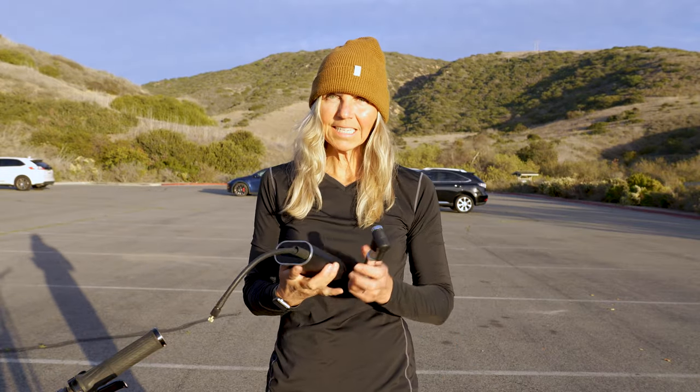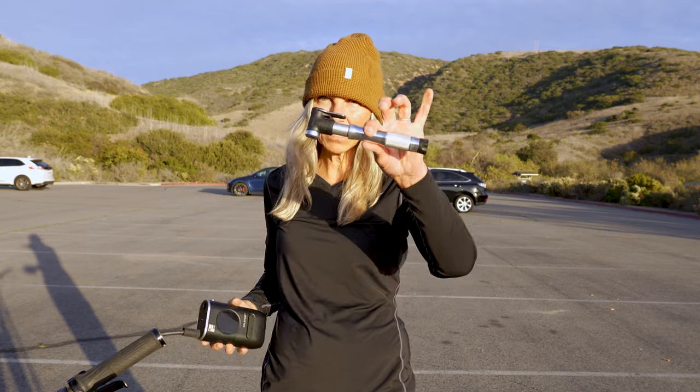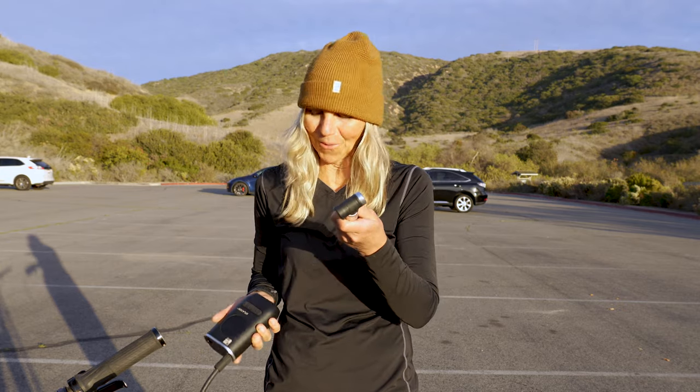One thing I forgot to mention: this is not going to replace your floor pump — actually, it IS going to replace your floor pump!